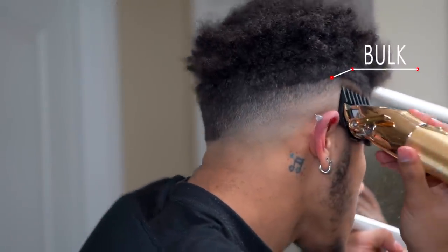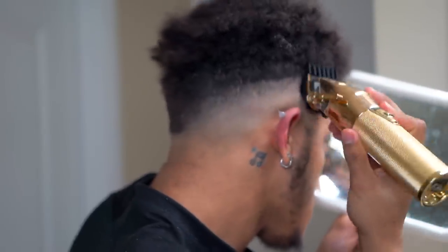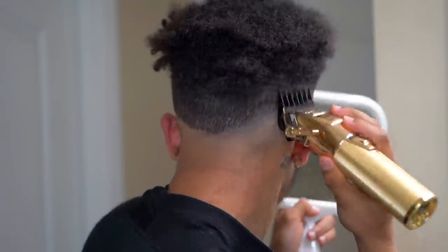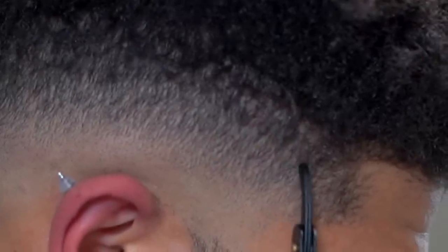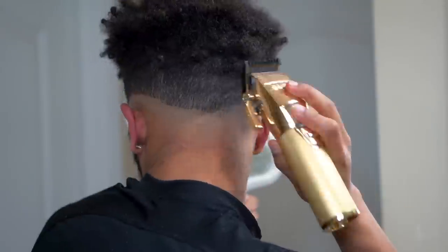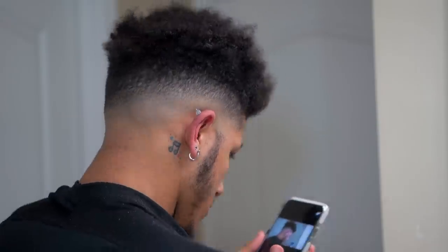After that you wanna take your two guard, aka your 1/4 guard, with the lever closed, and knock down the bulk area. One thing I really want y'all to remember — get in the habit of always flicking your clippers at the top of each stroke, as shown in the video. I do not know why my flick was so clutch today, but it was just working. Normally I would see a line right here — it's kind of faint but pretty easy to get rid of. Just take your one guard, lever open, and work it out. That fade looks smooth as hell.